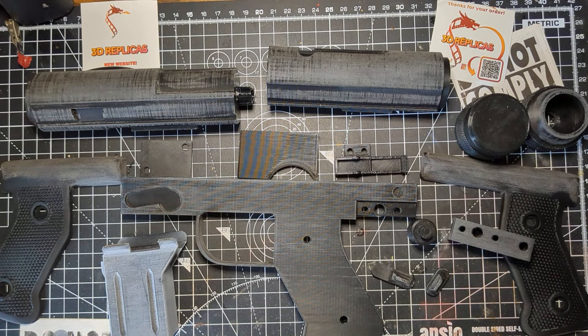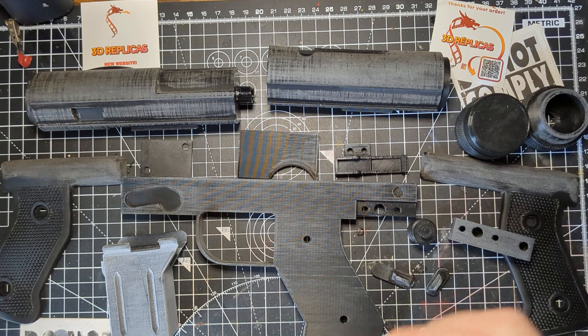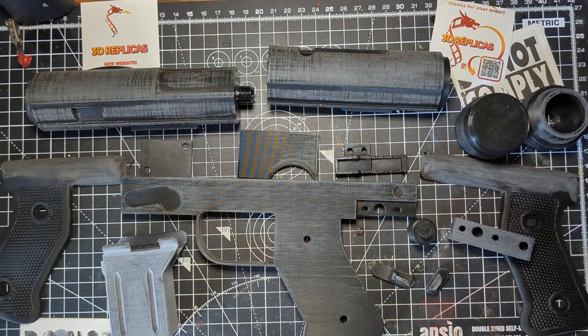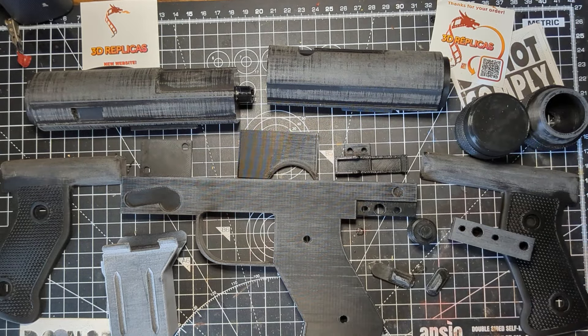Hello there troopers, how we doing? Right, so this is a new one for me — this is a build video. Never done anything like this before, as in kind of not necessarily a live video, but this will be reasonably well put together by the end of the video.